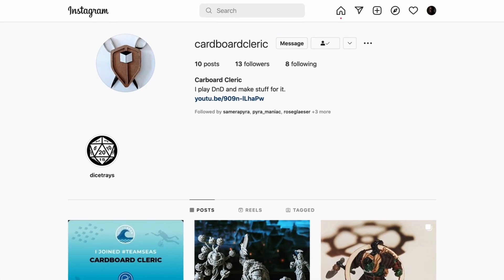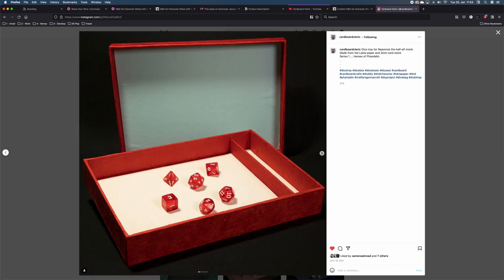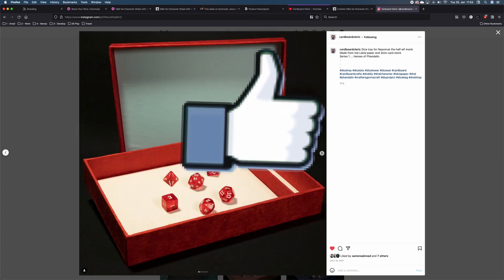If you want to share this with me and other D&D players, head over to Instagram and tag the Cardboard Cleric in it. I can't wait to get inspiration from you.